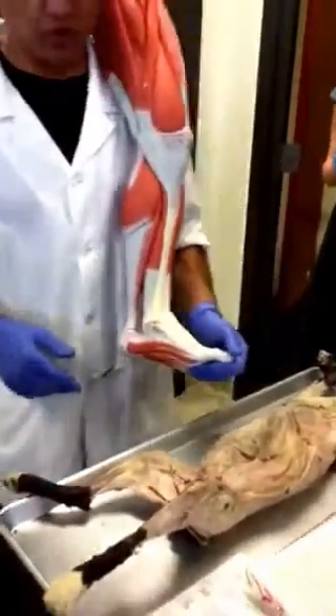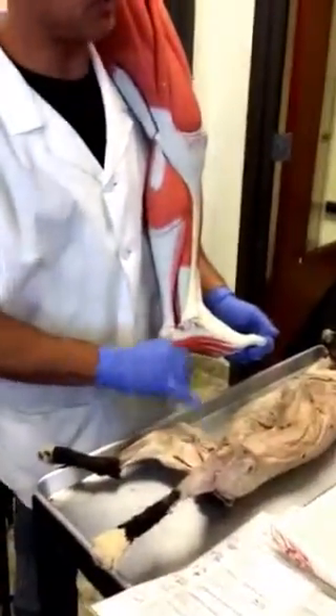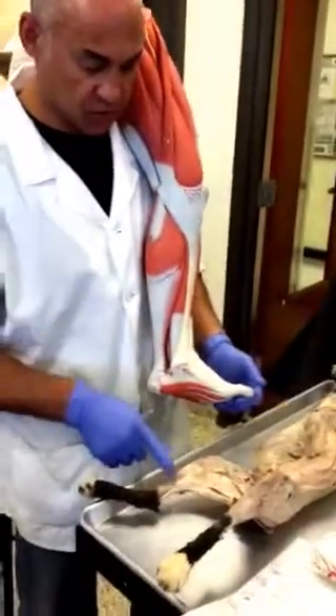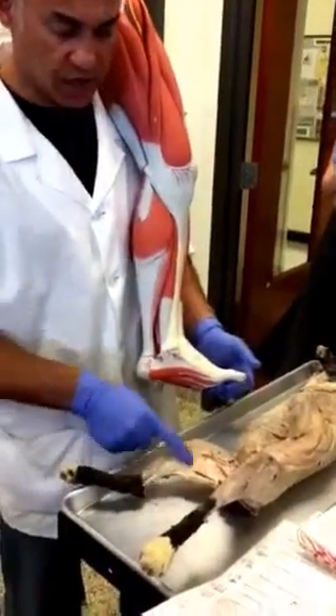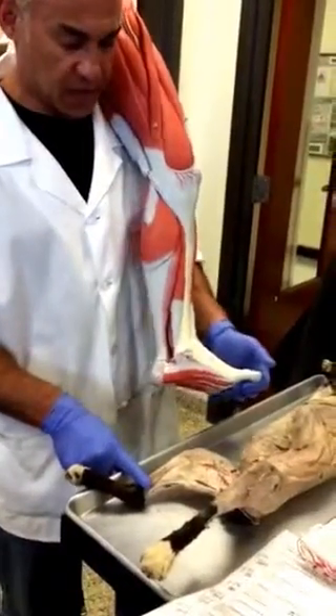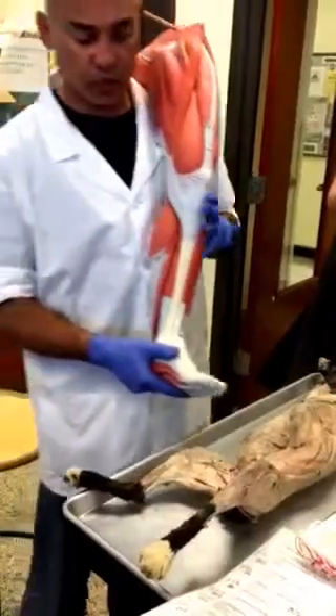We'll leave the sartorius on for now and do it next week. What we're going to do now is clean the lower leg, because that's actually going to be nice and easy and straightforward. Let's see what we have on the human.